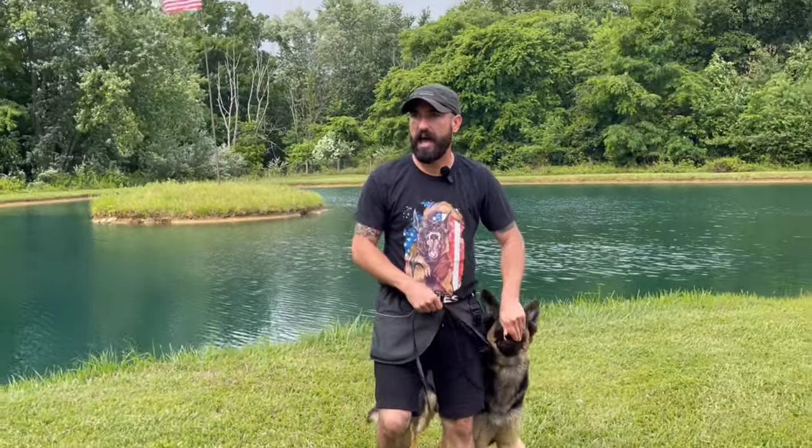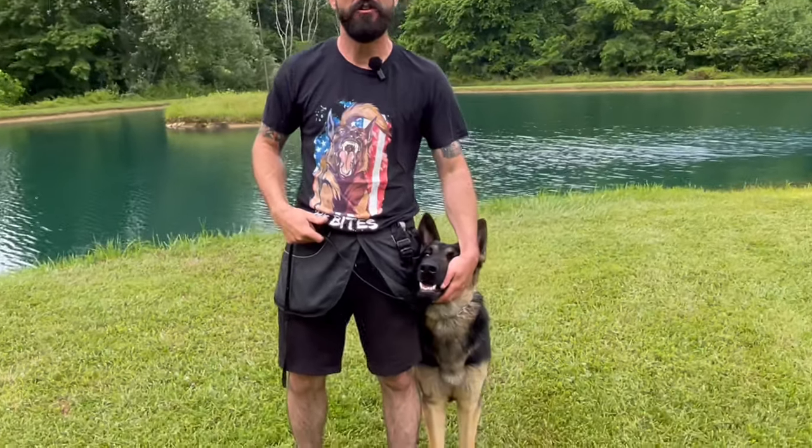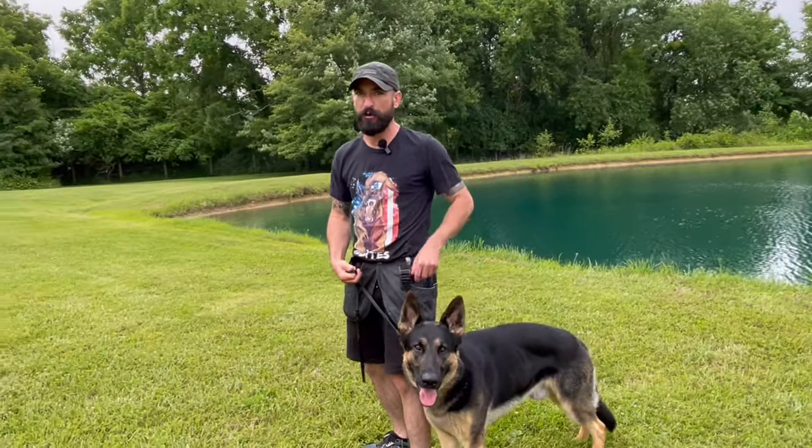Eye contact and attention is not required, but it sure is nice. I definitely pay for the eye contact, but the position is what's important. Obviously if I take Lincoln for a walk downtown, he's not going to be staring at me the whole time. The dog is certainly allowed to look around and observe the environment. As long as their head is in line with your hip — when your left hand reaches down and touches the top of the dog's head, that's when they're in the perfect position.